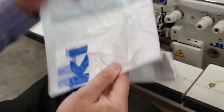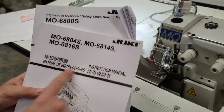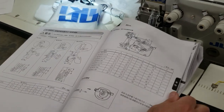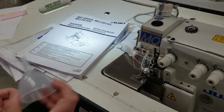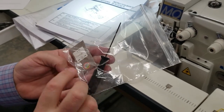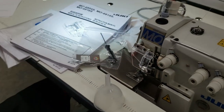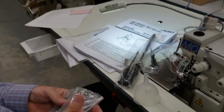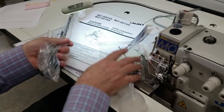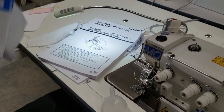The machine comes with a sewing machine cover from Juki, a parts list, and an owner's manual. All the sub-categories are listed in the back. Also included: a funnel, needle set screw, wrench, needles in size 8, screwdrivers, knives, and other accessories. It's a beautiful machine — I love it.